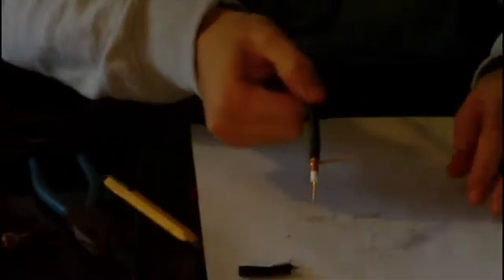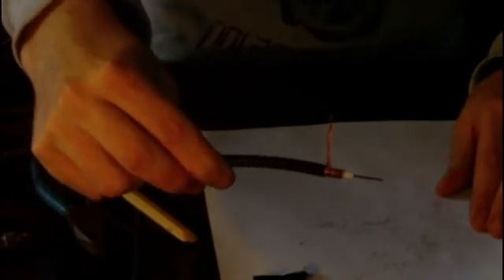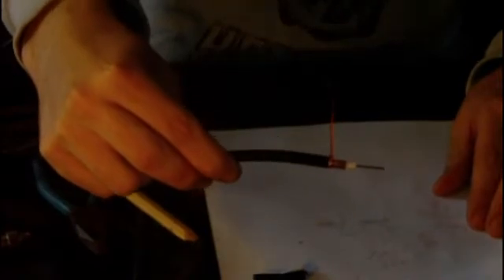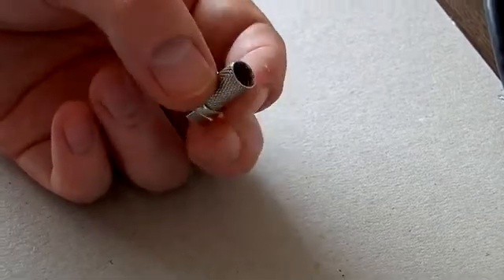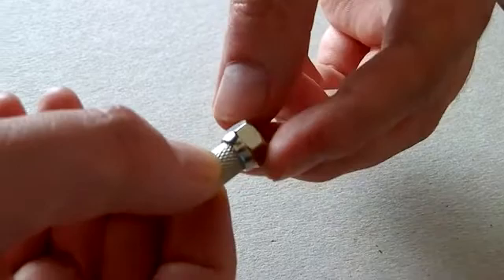And there you have it folks, a stripped coaxial cable. So next what we have here is an F connector, and you can see that the end bit twists.